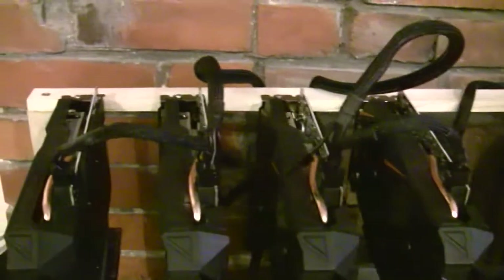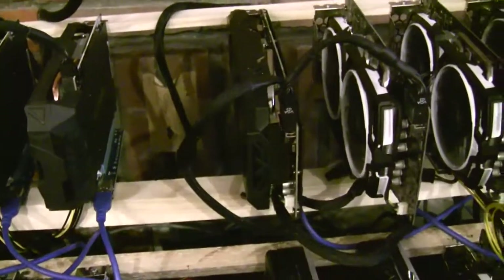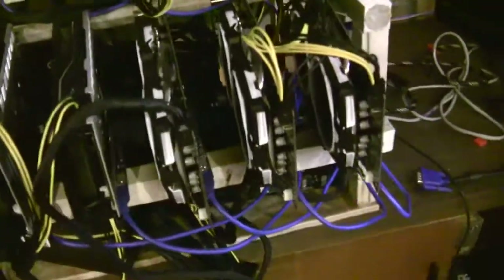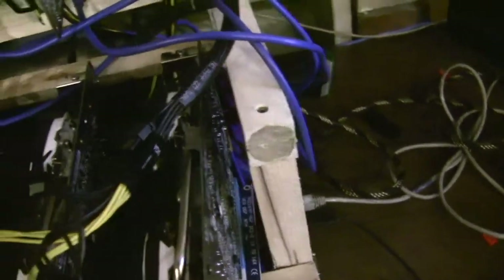Here's all the wire management. I get one SATA cable per each riser and then one six-pin split two ways max. Eventually I'm going to put two GTX 1050s there — that's all I could find at this point.